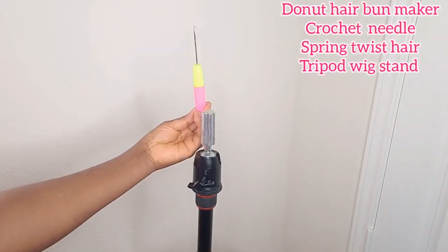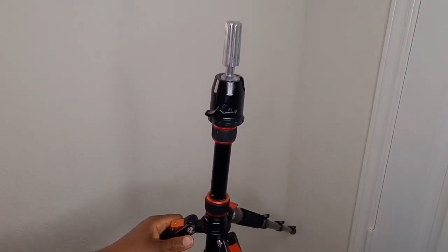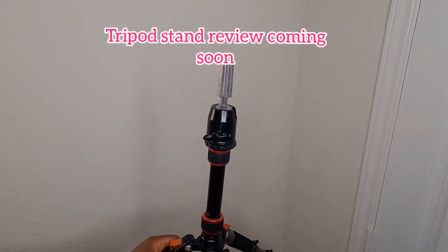I'm using a small to medium size crochet needle and spring twist hair, but you can go ahead and use any hair of your choice or any hair you're comfortable working with.